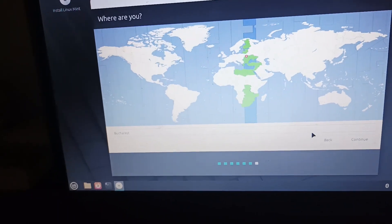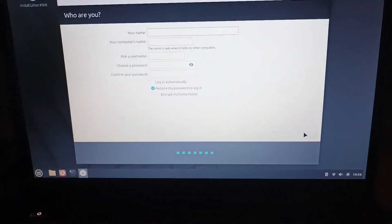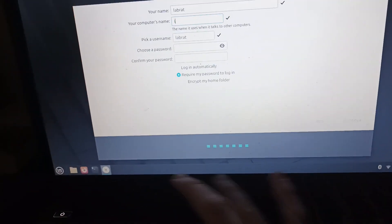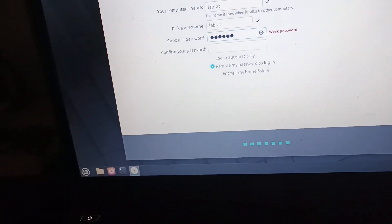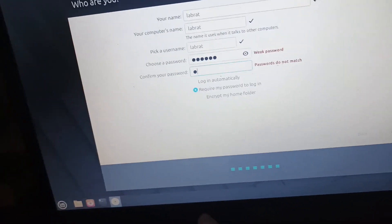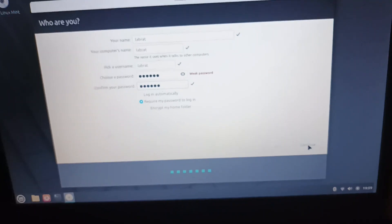Okay, our time zone — we're in Romania, so we're going to click Bucharest. Let's put the name LabRat, and change the computer name to also LabRat. The password is also going to be LabRat — weak password, but LabRat is going to be the password. So we're going to click Continue.